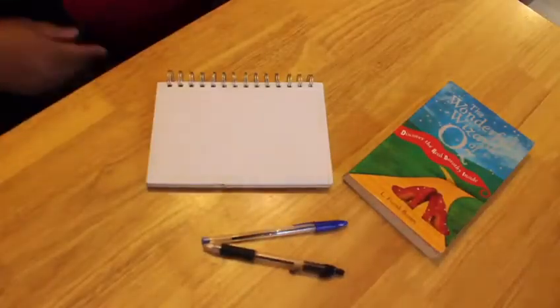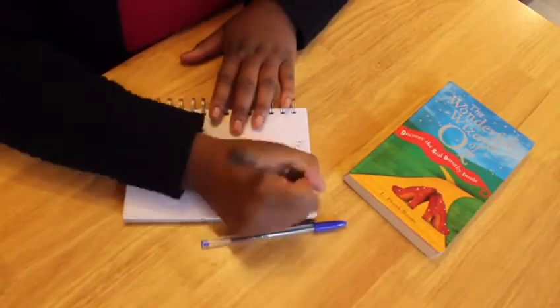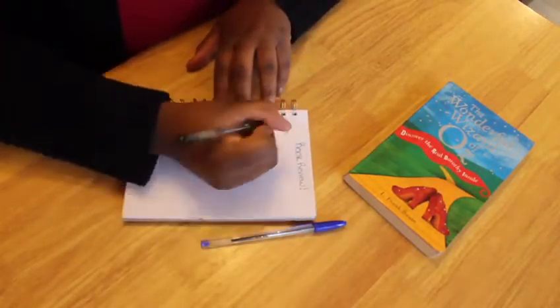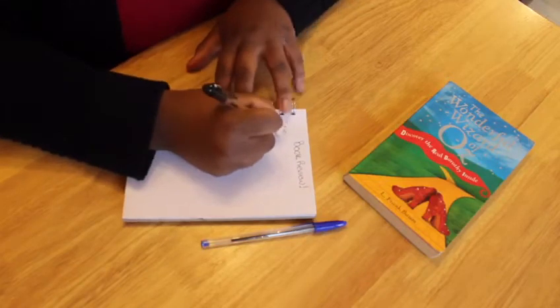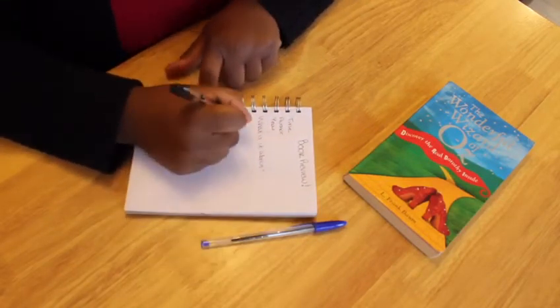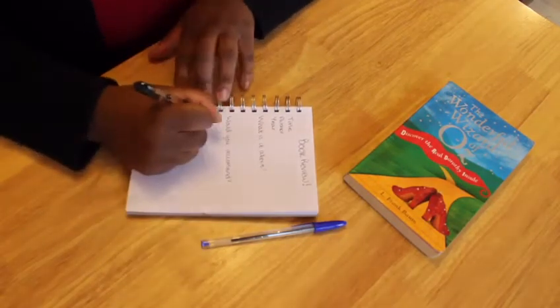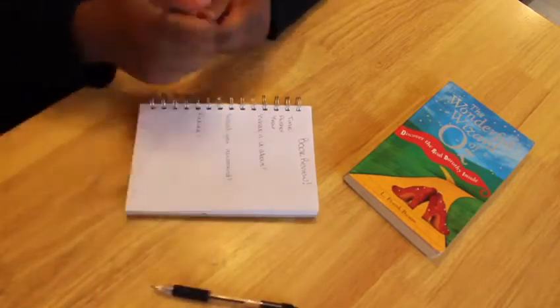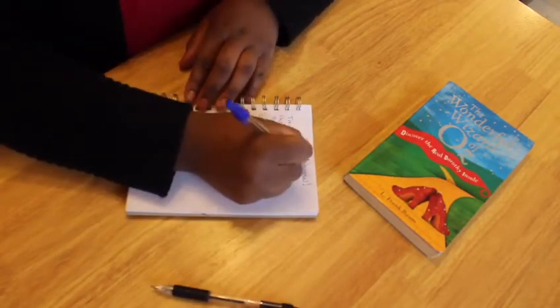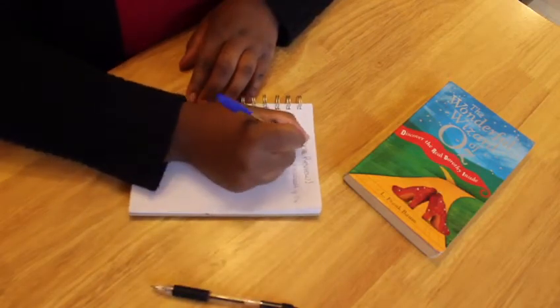I'm going to write a review, so watch the next clip while you write the review however you wish. There are a few questions which you should answer, some of them being: what's the title of the book, who wrote the book, who's the author, when was it written, what is the book about, and would you recommend the book to somebody else? Maybe give it a rating out of 10, or a rating out of five stars — up to you which one you want to choose.